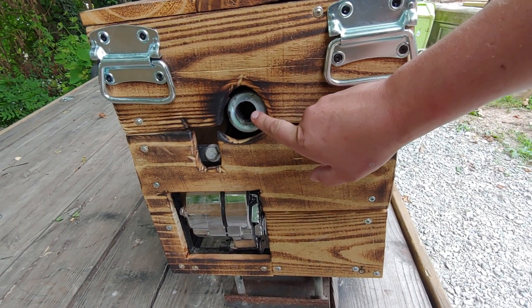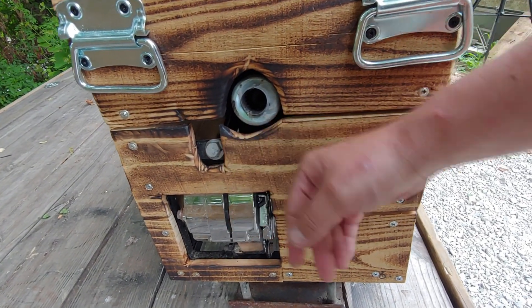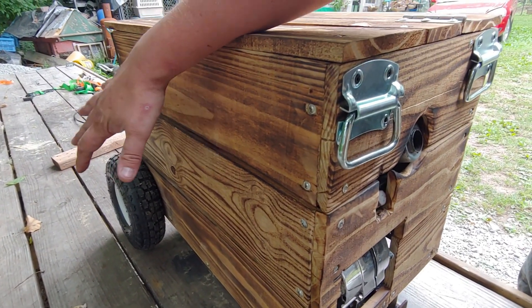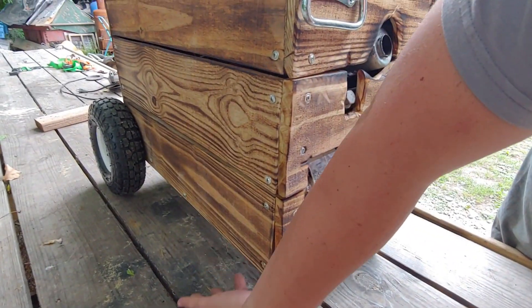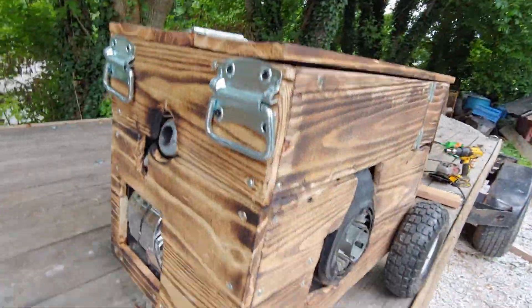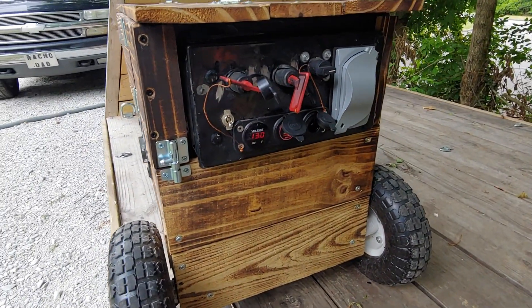We've got a muffler hanging out the side, and then our tensioner for the alternator right there so we can get to it. On the back side there's nothing yet — there is going to be a seven inch cooling fan blowing air inside. There's nothing on the bottom; I thought the warm air might blow out with the engine and alternator both having fans, but it still gets a little too warm inside.